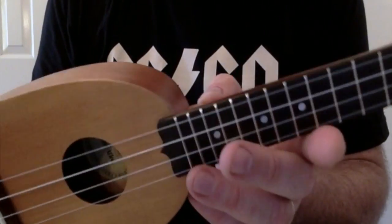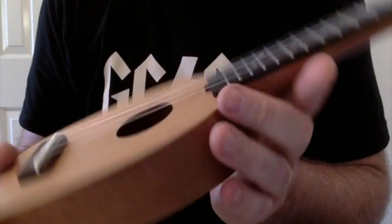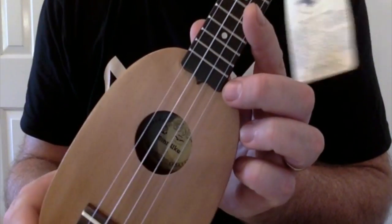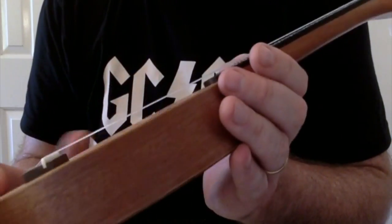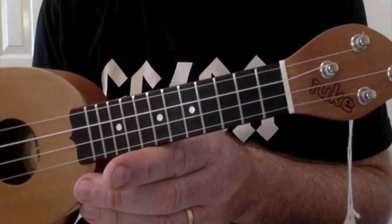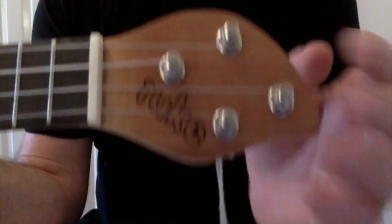There are one or two players out there who are masters of tiny instruments who may disagree. But I think because this is aimed at a beginner — hence the GCEA tuning and the ability to pick this up and play it with exactly the same chord shapes in the same places — I would have thought they could have made the nut a bit thicker, meaning the whole thing is just easier to play.